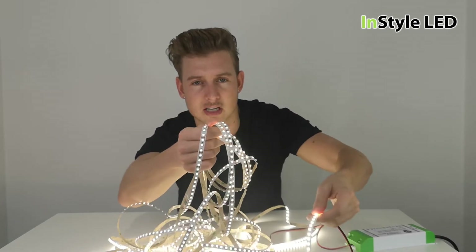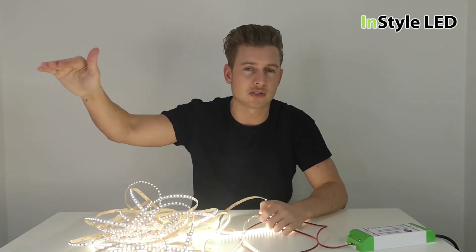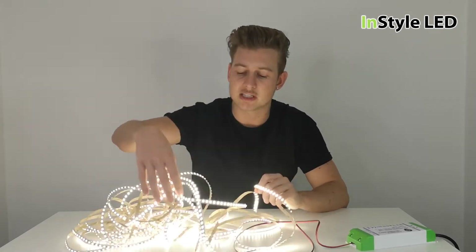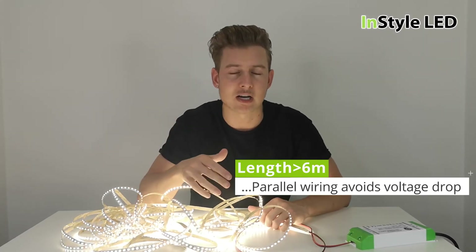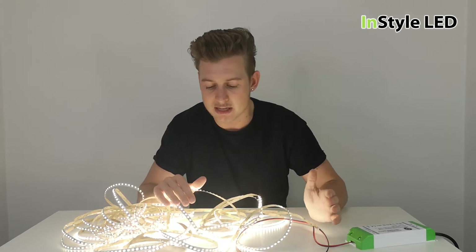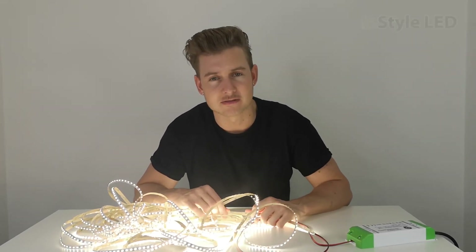So that is what voltage drop looks like. If the LED lights do not look even and they look duller towards the end of the strip, then voltage drop is occurring. What you'd need to do is split the strip up so that you're wiring in parallel rather than just attaching the strips together in series. Comment away, thank you for watching, and check out installlnd.co.uk.